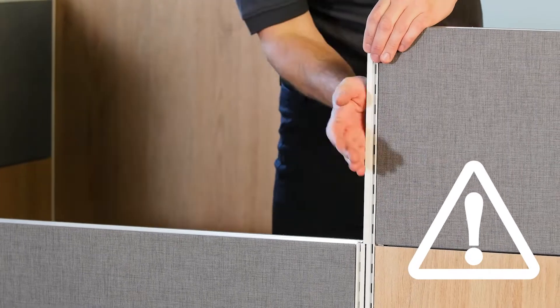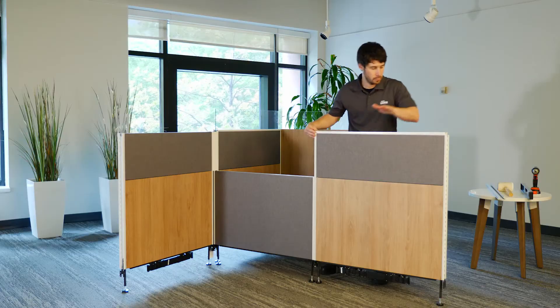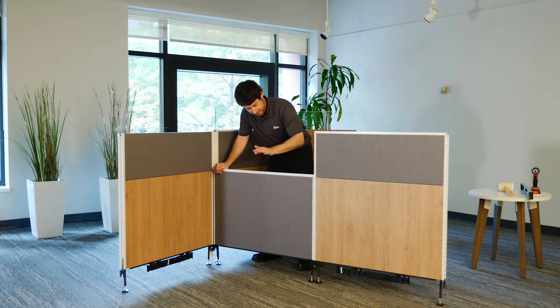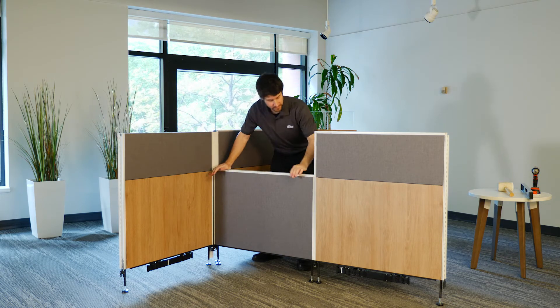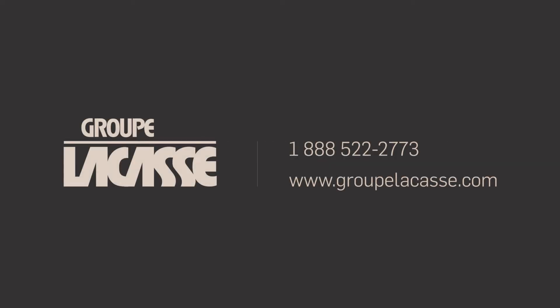Caution! The caps must be inserted into the trims. Install the variable height end of run trim by inserting the corner cap together with the top trim of the highest panel. Press the vertical trim firmly to secure it in place on the rail.